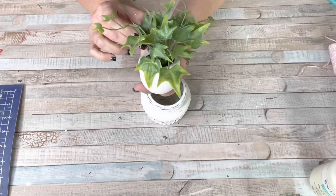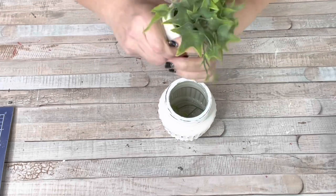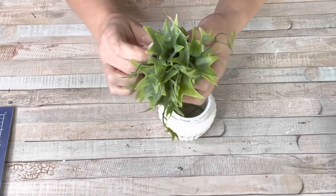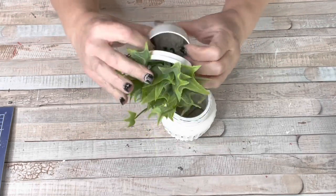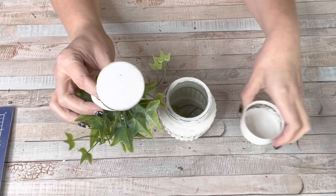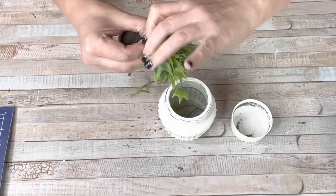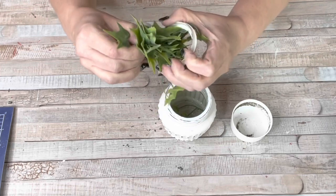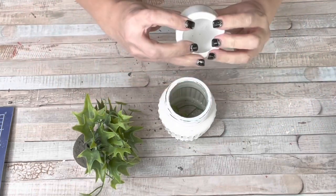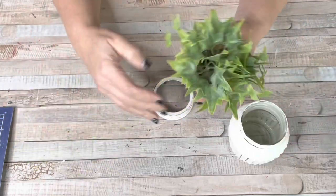I had this planter from Dollar General and it was just a dollar. I actually grabbed a few of them. You can actually pop the top off — just give a little tug and see how it separates. Then you can pull that plant right through. The foam inside is painted so it kind of resembles dirt, and it's pretty realistic for a dollar. All I did was pop it, push the plant through, and put it inside my planter. How easy is that? You have a cute little planter that cost you $2.